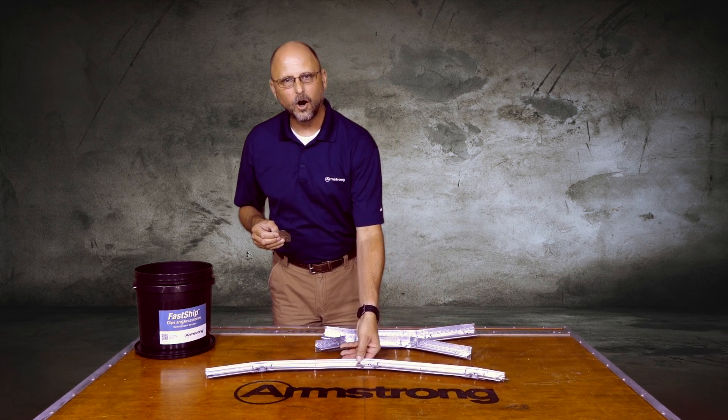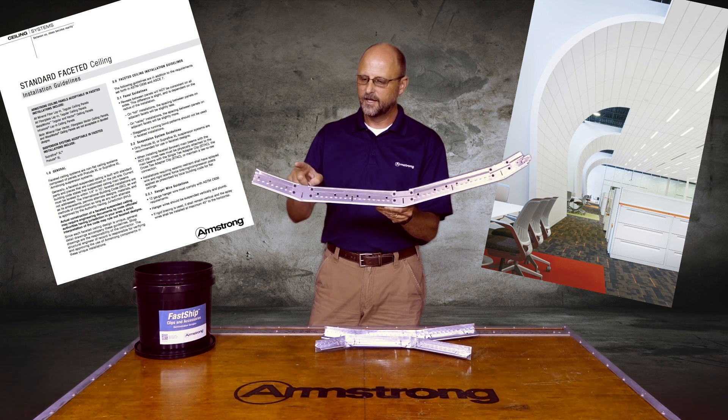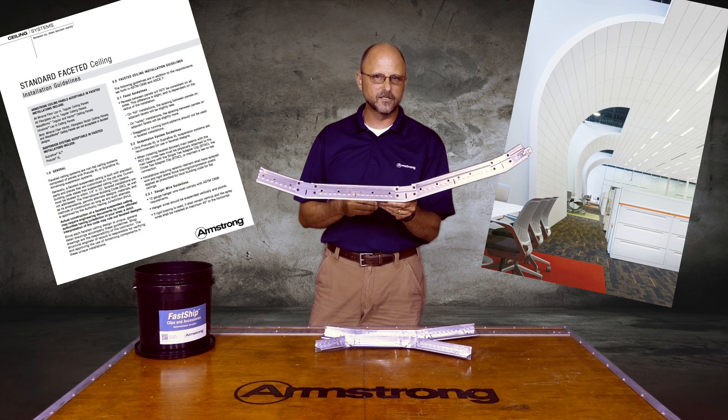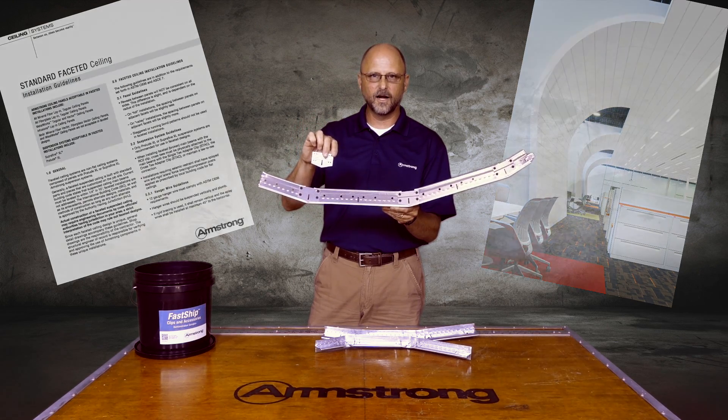The RC2 clip also works with our acoustical main runners. If you need to facet an acoustical main runner for any type of acoustical ceiling being used in a faceted installation, again: peak up for concave, peak down for convex.